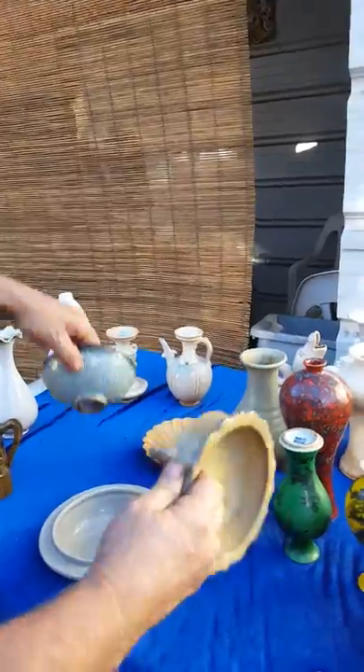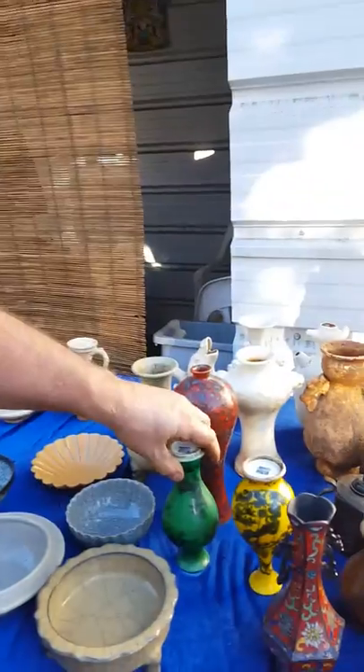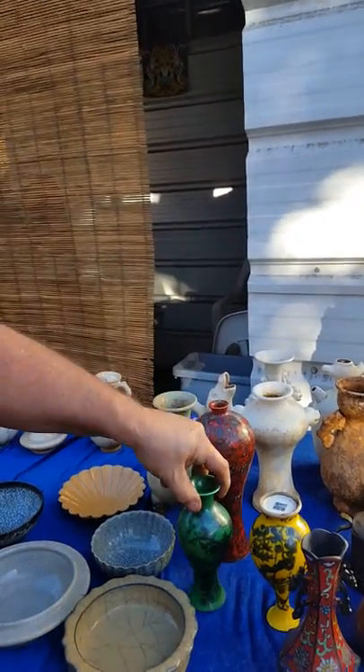There's a couple of other ones. There's the foot. Then we've got some Ming Dynasty. These are vases — not the Ming, from the Qing. The Qing Dynasty.